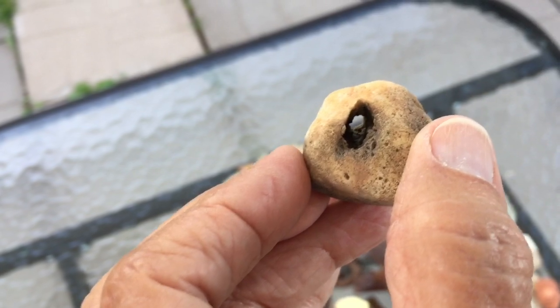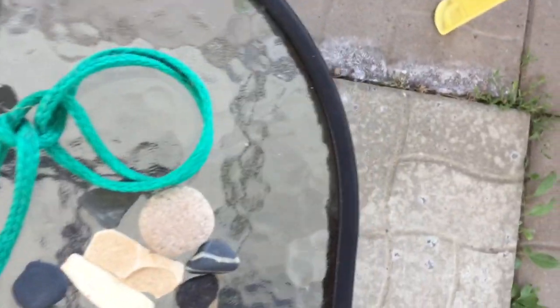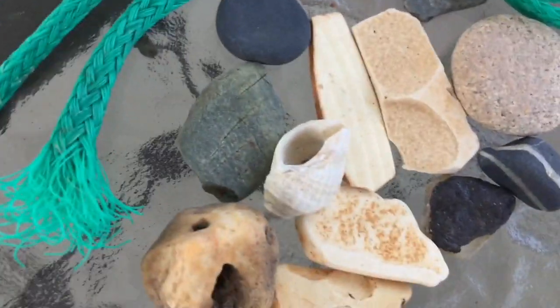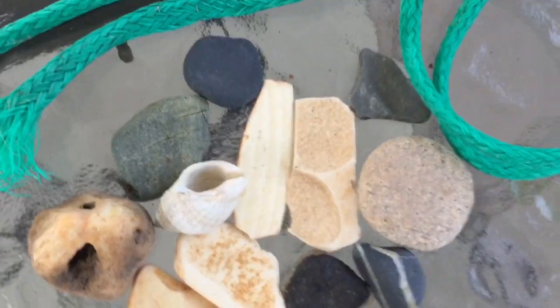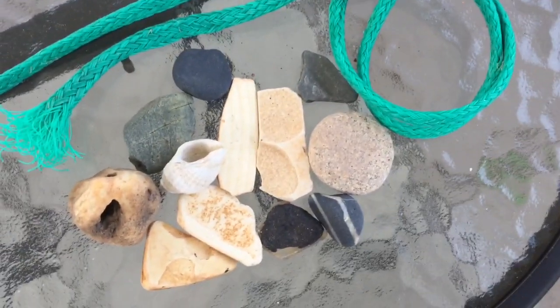Mama Robin is flying back and forth — she doesn't like me being here. So I'm going to put that back over with these little treasures. Just a couple more little pieces I found. I'm always bringing home bits of rope because you can always use them for something, even if it's just to play with.